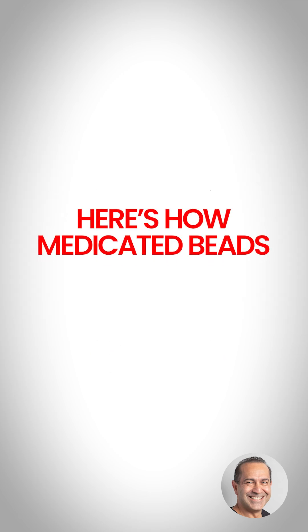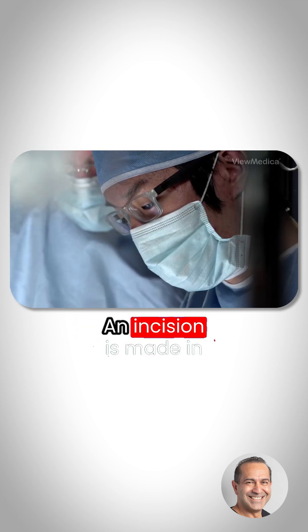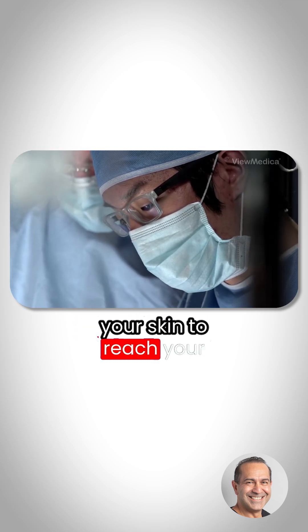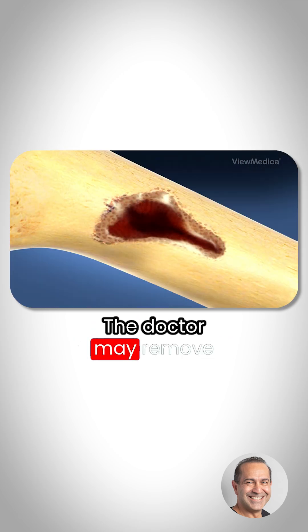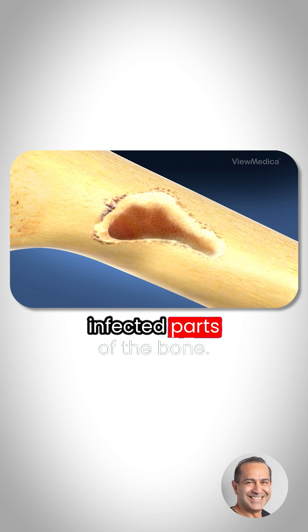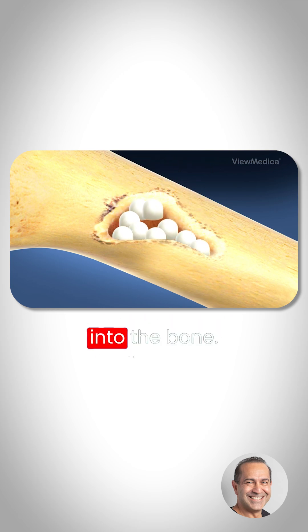Here's how medicated beads are implanted. To start, you're given medicine to put you to sleep. An incision is made in your skin to reach your infected bone. The infected area is cleaned, and the doctor may remove infected parts of the bone. Then the beads are packed into the bone.